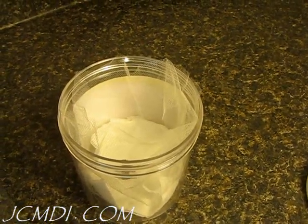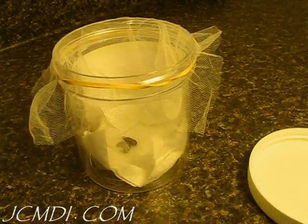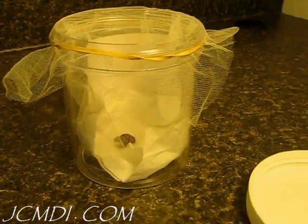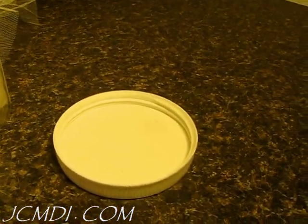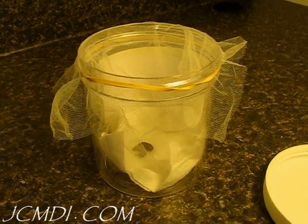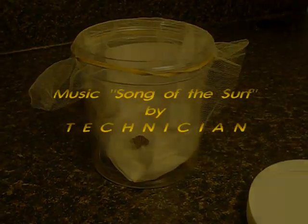I've cut one more small piece of netting and I'm going to put that on top of the container, rubber-banded in place to keep the critters from getting out and to keep any predators from getting in. Notice we are not going to use the lid — not because of air, but because it's really important to prevent condensation and moisture, which will actually kill the bugs. And that's it for this easy project. Good luck with yours.